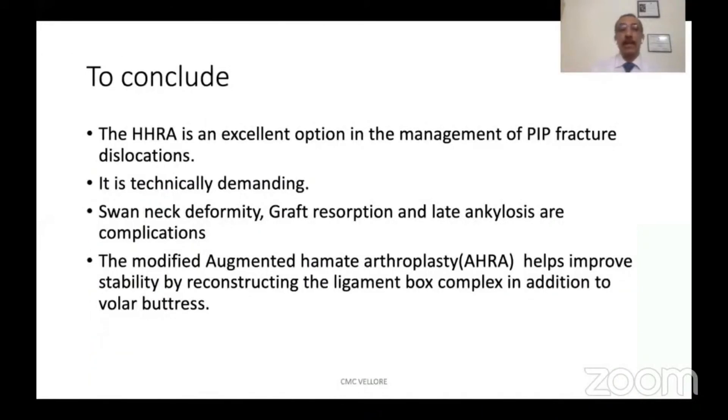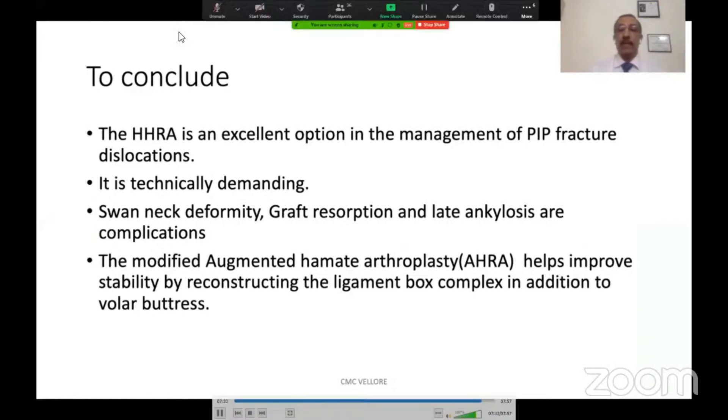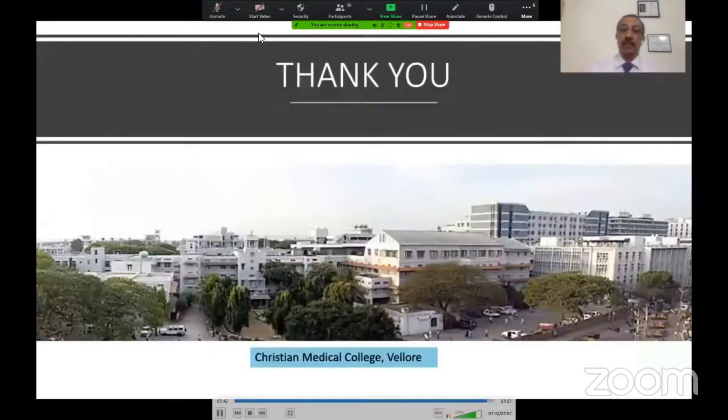In summary, hemihamate arthroplasty is an excellent option in the management of PIP fracture dislocations and it is technically demanding. Our modifications help to improve stability by reconstructing the ligament box complex in addition to the volar buttress. Thank you for your patient listening.